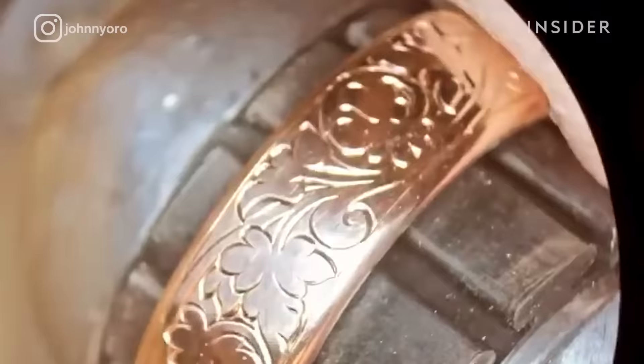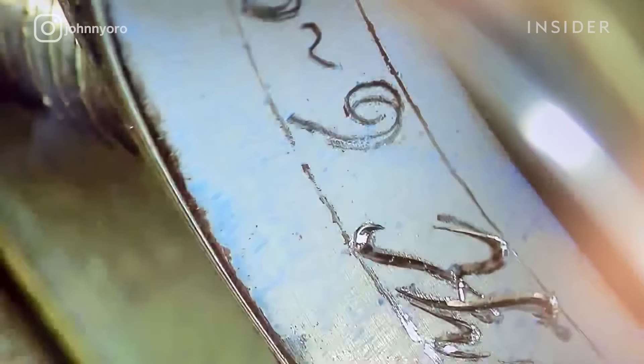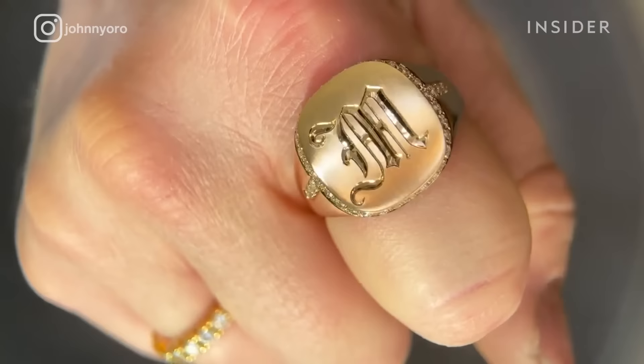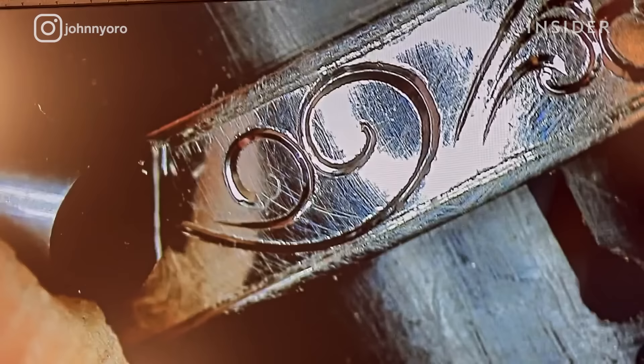The majority of my hand engraving work that I do is mostly bridal. I engrave patterns on the outsides of bands, such as scroll work or plant life. I'll also engrave the inside of the ring with a term of endearment or a special date. I also hand engrave monograms and seal rings.